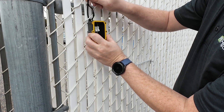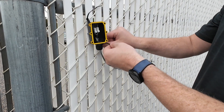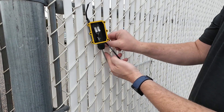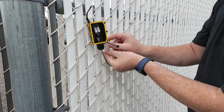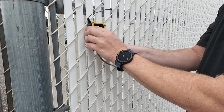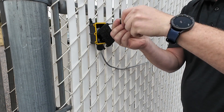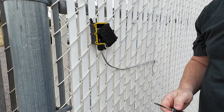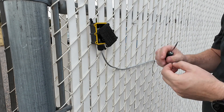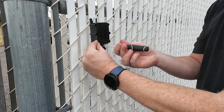Always secure the end-of-line termination unit to the fence with the cable entrance facing down. Tighten the cover to prevent water leakage into the box.